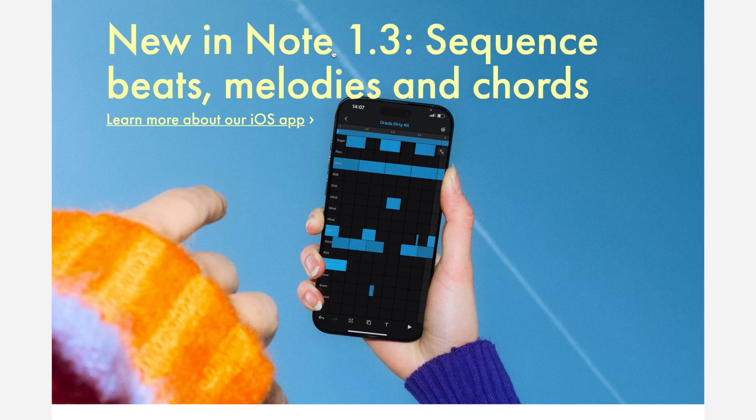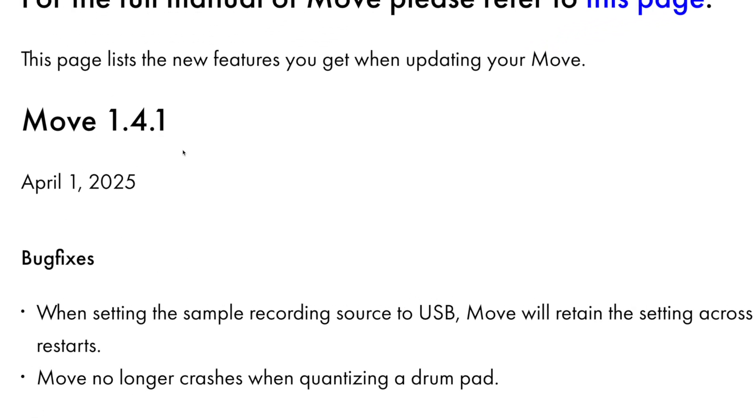I think we've reached a point where Able to Note is actually better than Able to Move. Let me explain. Hi there, it's Paco here, welcome to a new video. I've been checking out the last update of Able to Note — I believe it's 1.3.0. They've also updated Able to Move to 1.4.1. Honestly, if you're on the verge between an iPad and Able to Move, think about it, because the newest version of Able to Note is actually very, very good.